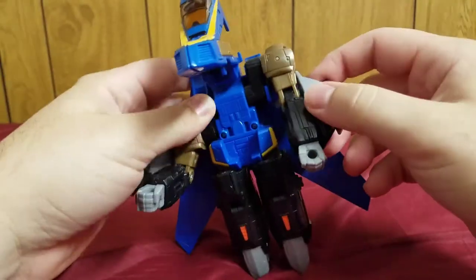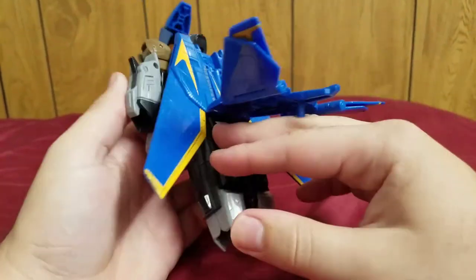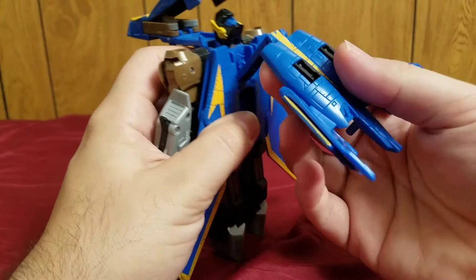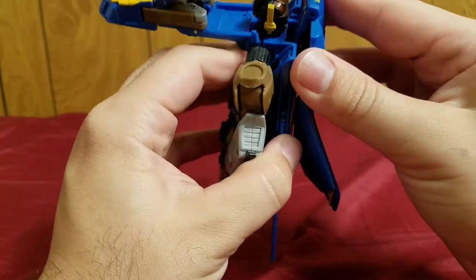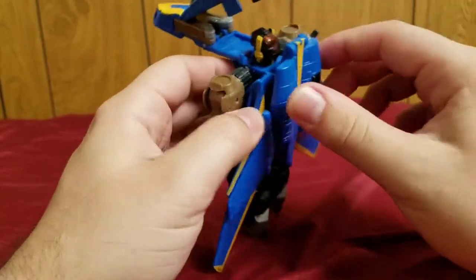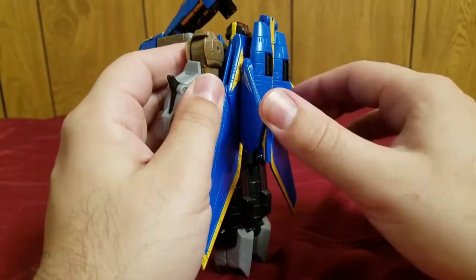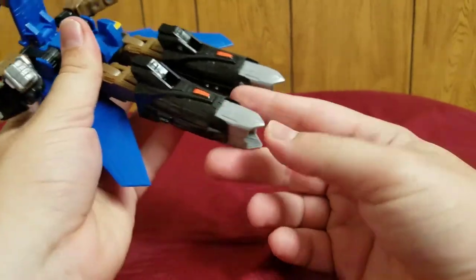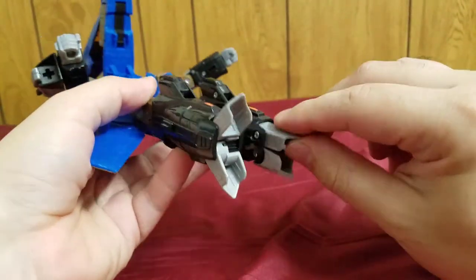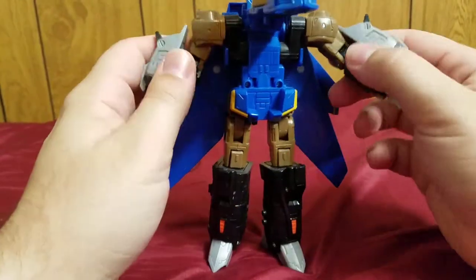Lift this piece up, rotate it forward and around, then move it up. Rotate the head forward and fold this section down — it has a soft click and pegs in tightly. Separate the arms a bit, then pull out the legs. There's a partial auto-morph: moving part of the foot moves the heel section automatically.